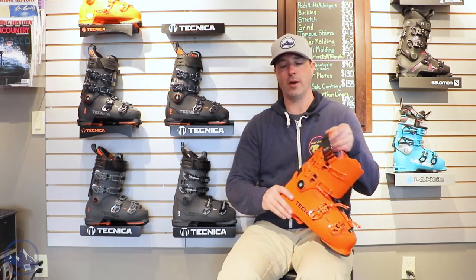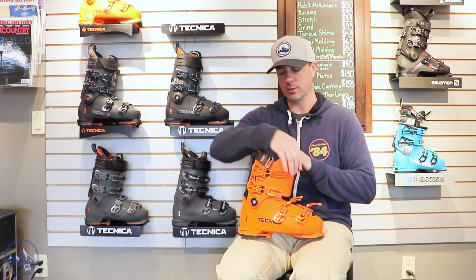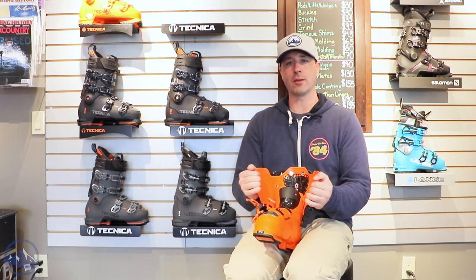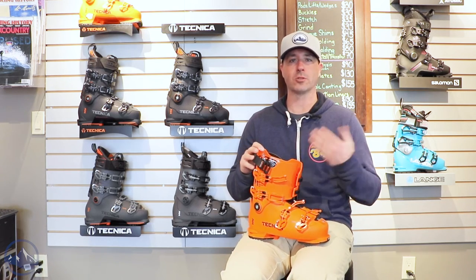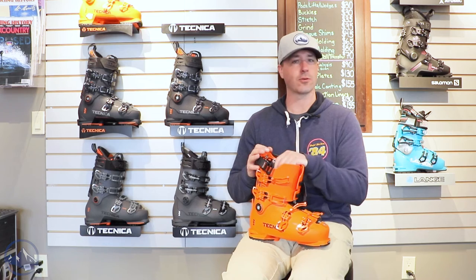We're not seeing a whole lot of high volume boots that have this type of fit and finish. Technica does a great job paying attention to that skier and this boot is the result. We also get their quick instep. So this black plastic over the instep does a great job of just making the boot easier to get on and off, a little bit more user friendly. This is that high end recreational boot, so there should be some ease of use features in here, and that is certainly one of them.